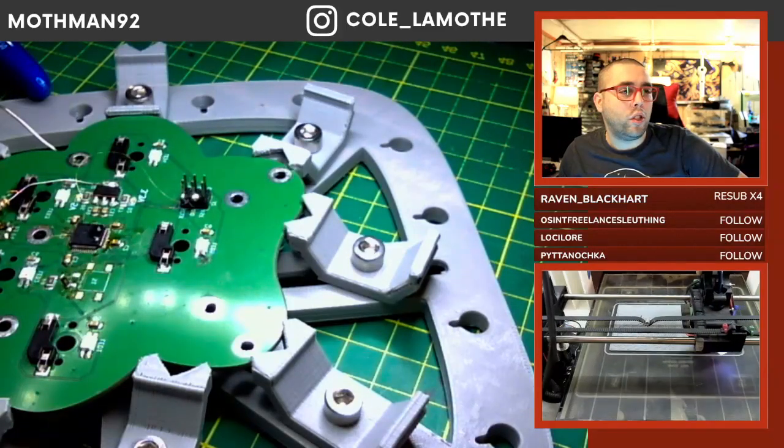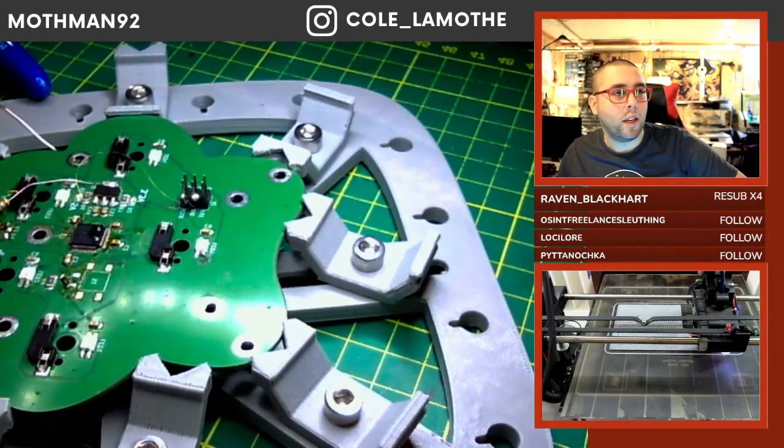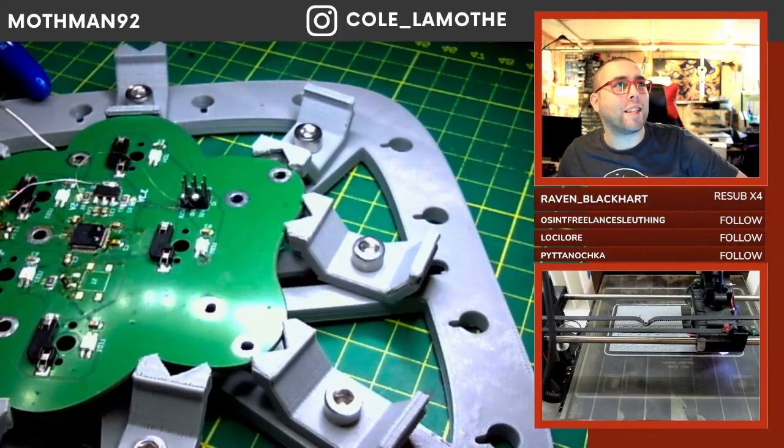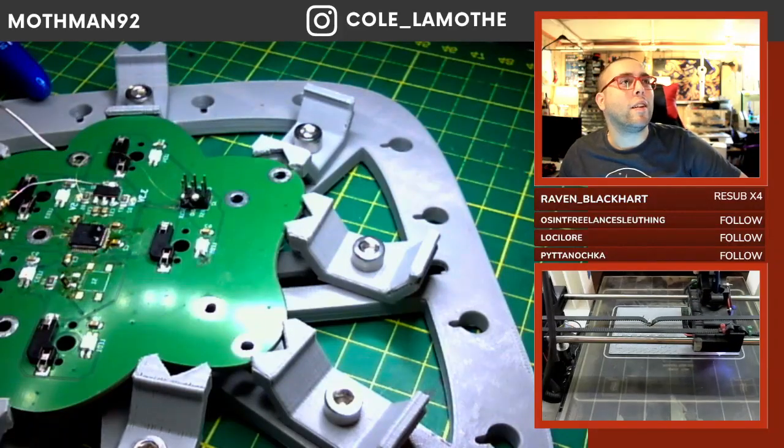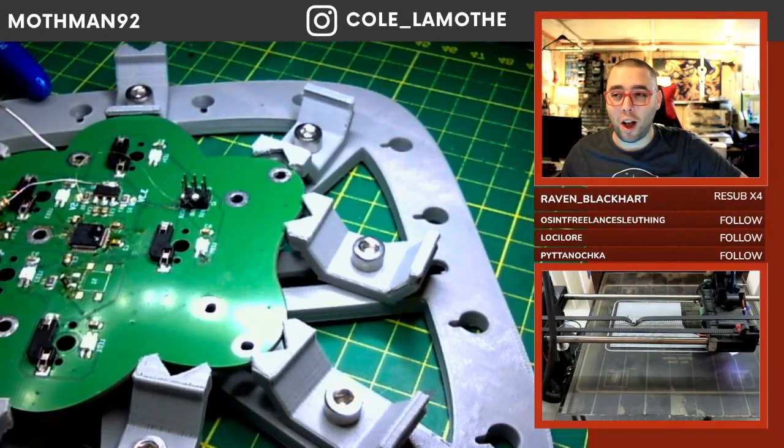A Dexcom G7 is probably like a constant glucose monitor — that would be my guess. Fusion reactor is the next step, yeah.